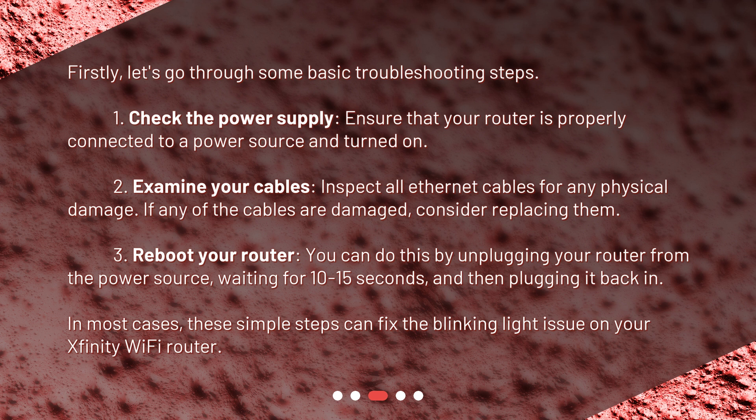Third, reboot your router. You can do this by unplugging your router from the power source, waiting for 10 to 15 seconds, and then plugging it back in. In most cases, these simple steps can fix the blinking light issue on your Xfinity Wi-Fi router.